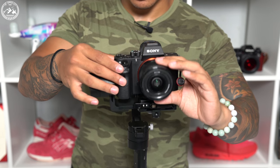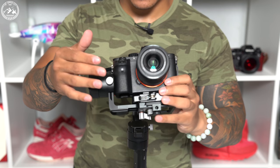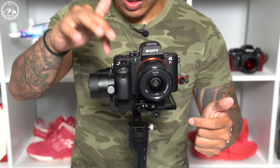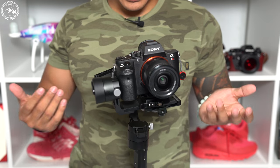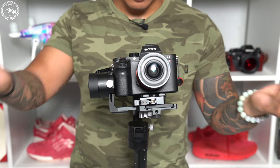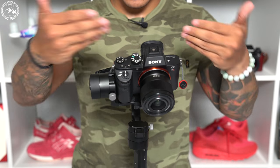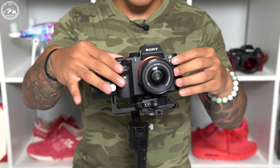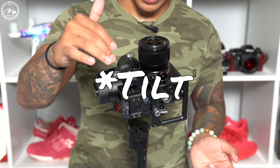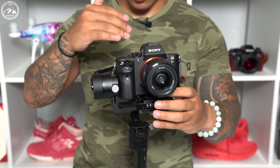Ideally, what you want is to be able to move the camera in any location and have it stay there. If I move it down it falls forward; if I move it back it falls backward — you want it to stick there. We just keep going back and forth adjusting the arm and the base plate. Now the camera kind of stays in every position I put it in, no matter forward or back — this is perfectly balanced in terms of the pan and the base plate. Once we have that balanced, we're just going to lock everything down, making sure it stays in place, and double-checking the roll axis again.